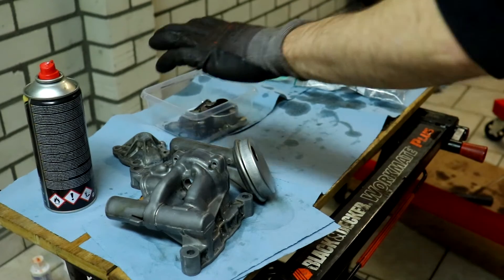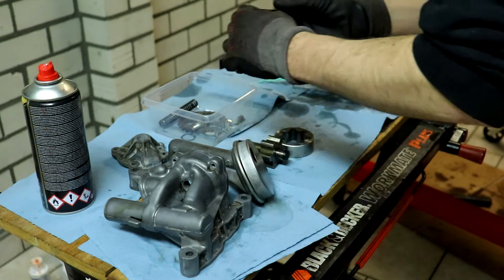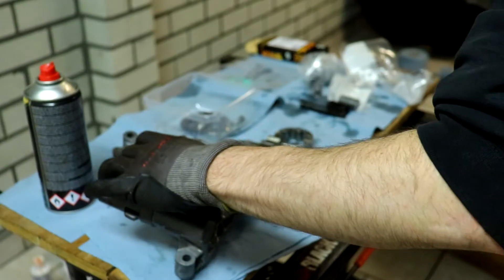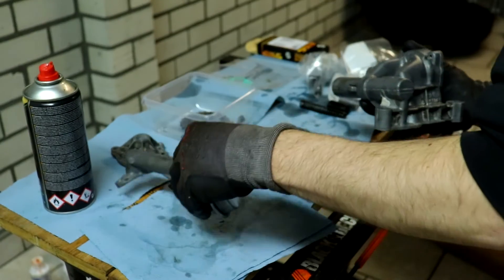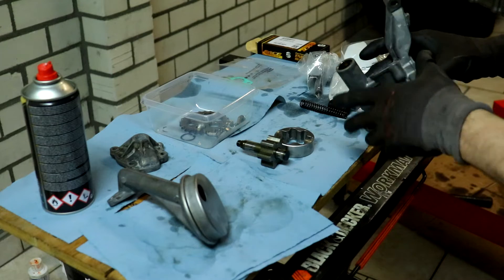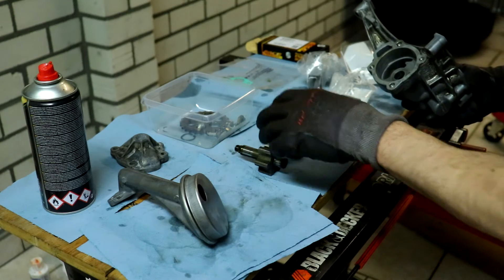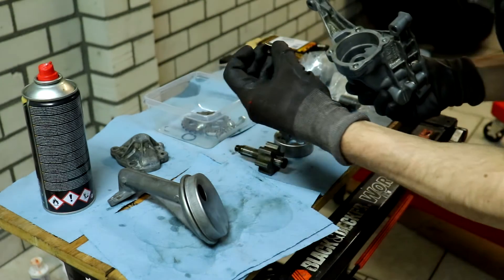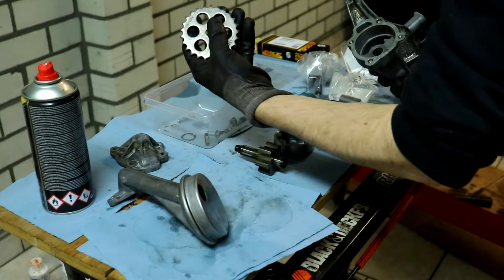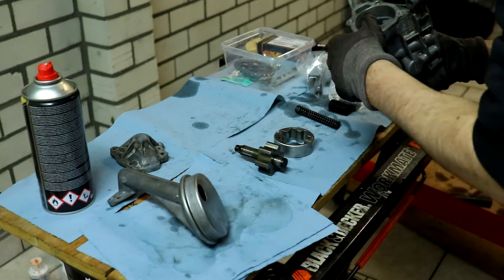Here we've got the oil pump with all the old parts. What's staying is the housing, but the spring, piston, and C-clip are being replaced with new ones. All we need to do is put the new spring and piston in with the new gasket, put the C-clip in, then put this back in. We also need to find a way to lock the nut so the sprocket can't come off. We'll start with the new spring and new piston.